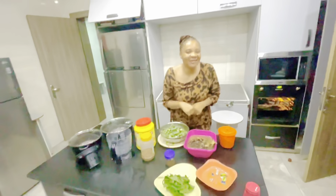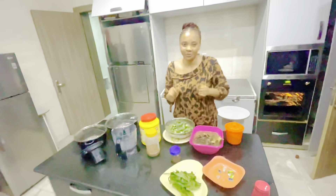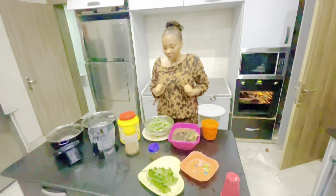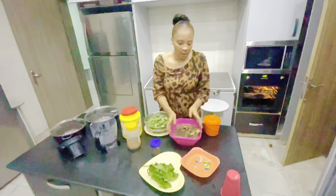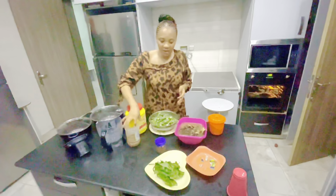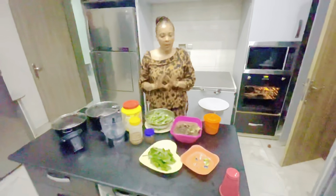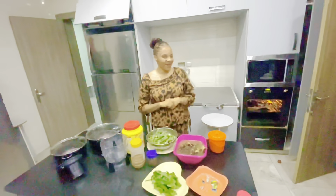Hello guys, welcome back to my YouTube channel. Today is Good Friday and I'm about to prepare okra soup, which is actually one of my husband's favorite soups. He said I should prepare it for him and only use mangala fish. Here is my already washed okra, here is the fish — I've only soaked it in hot water. Here is my sauce, my palm oil, my crayfish, my pepper, my Maggi, my vegetable, my ninja blender, and my pot.